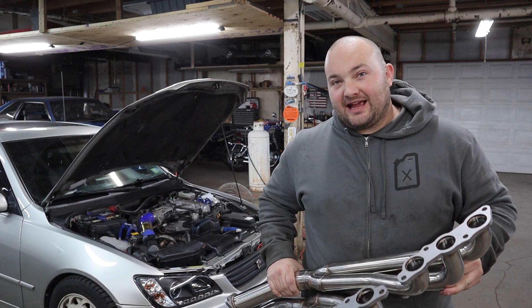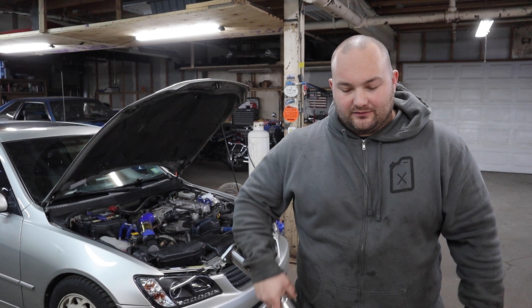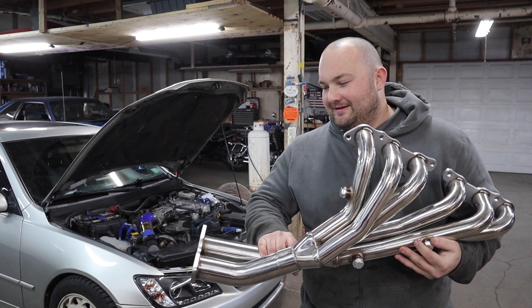We're going to see how it sounds and how it installs — see if it fits or not. I do have a fully modified exhaust in this car already — the Megan mid pipe and a butchered exhaust all the way back. So this should mate up to the Megan mid pipe. This isn't going to be a how-to; it's a pretty straightforward install. Just an overview of me installing it, and then we'll see how it sounds at the end.